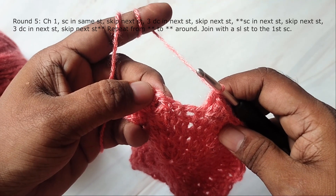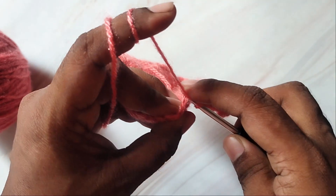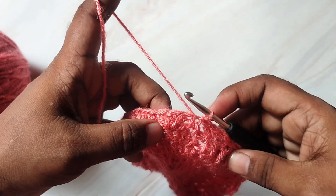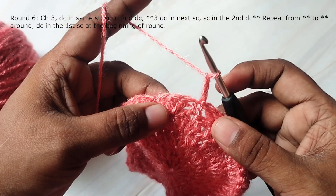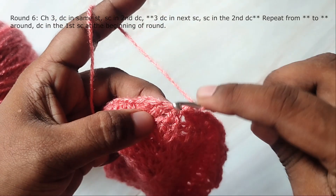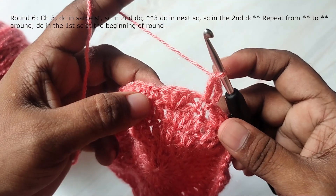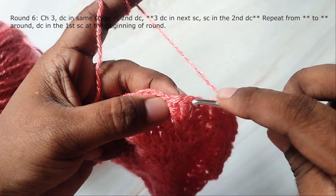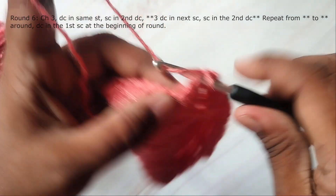After the last 3 double crochets, work a slip stitch in the first single crochet, completing this round. Then round 6: start with 3 chains — this will count as the first stitch — and then work a double crochet in the same stitch. Then work a single crochet in the second double crochet of the next 3 double crochets.